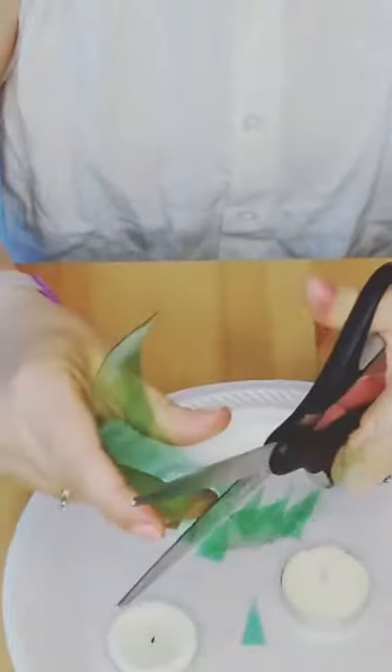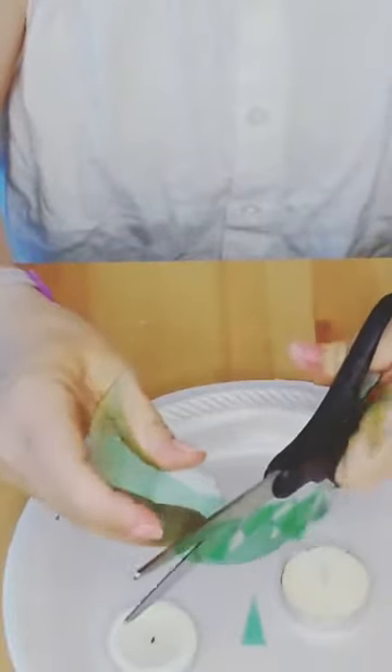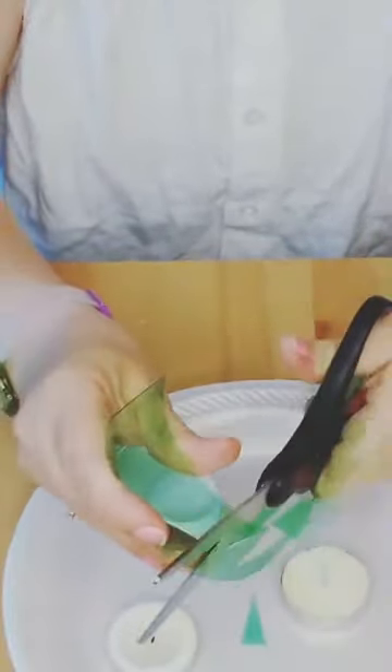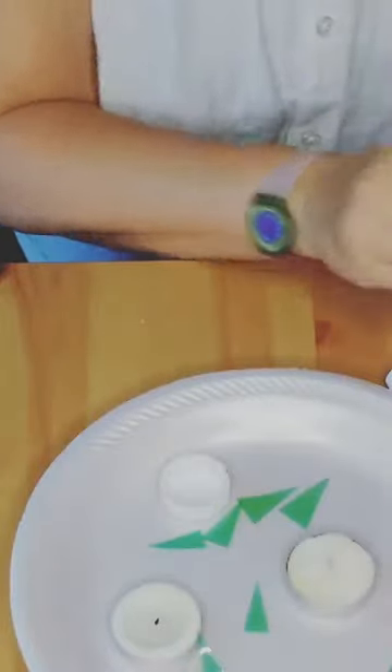Just keep cutting. When you get all the way to the end and have all these little squiggles cut, I'll show you what we're going to do next. It's going to be a lot of fun but you've got to be safe. I think I probably have enough so I'm going to cut some of this off.